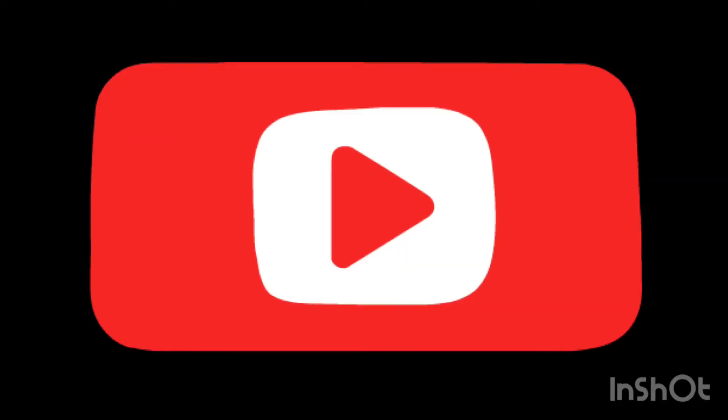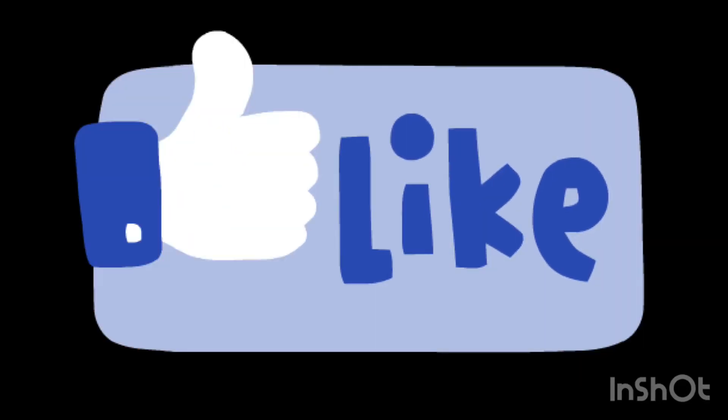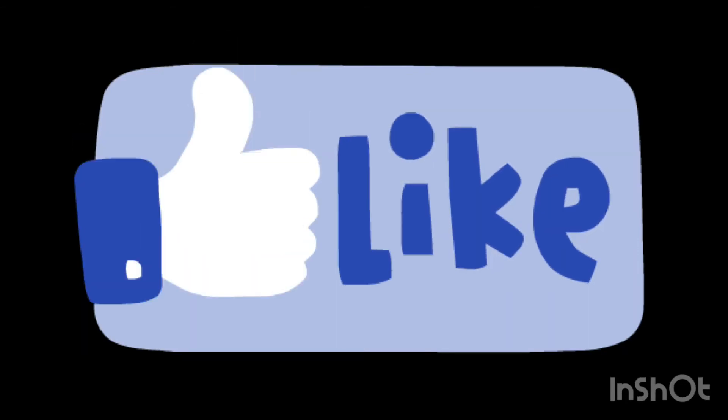Hi! So I just realized that this video will be coming out before another video that I'm filming at the moment. I actually posted a hint for that video on my Instagram, but for all of you who follow me on Instagram, that is now not an accurate hint. Just wanted to clear that up. Bye now!